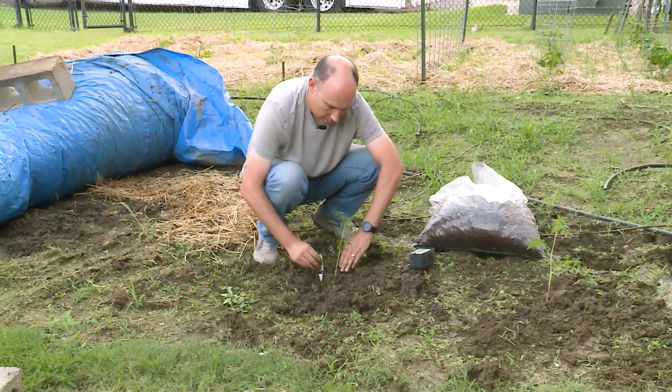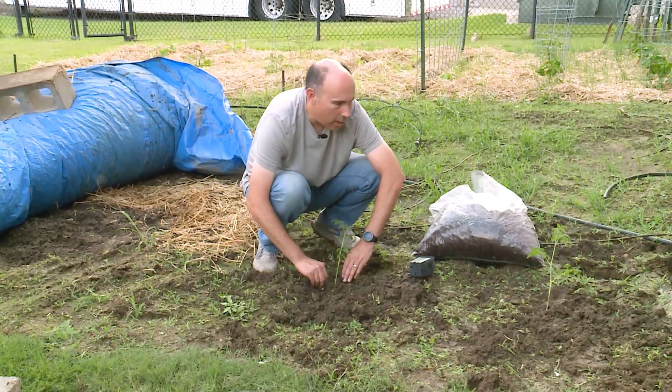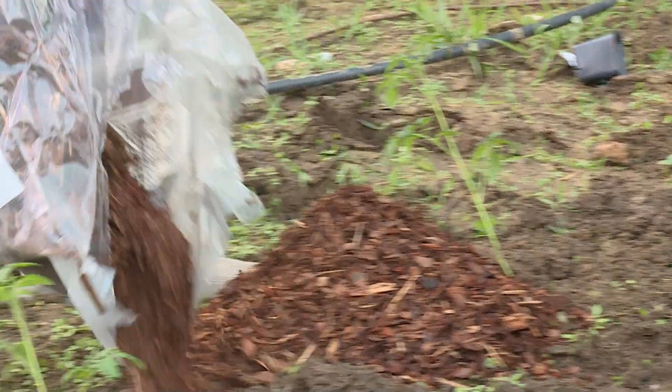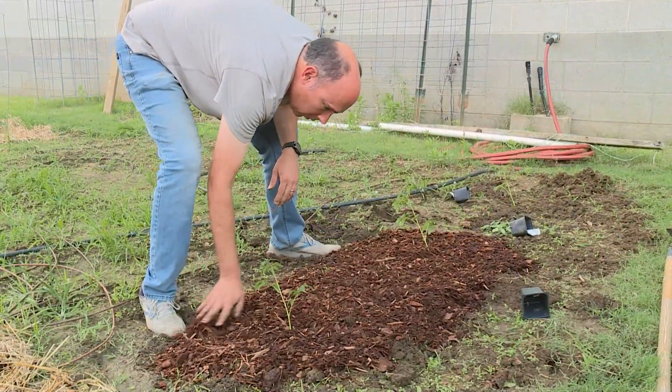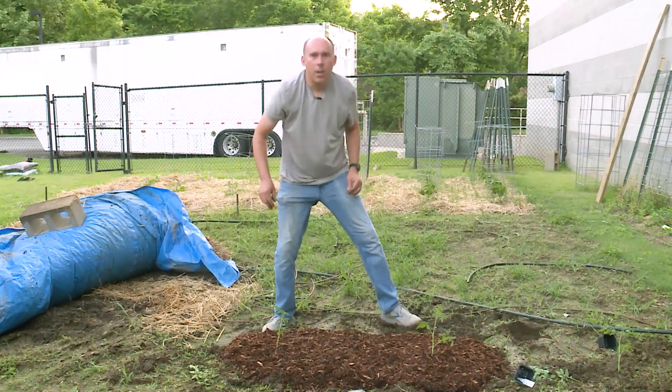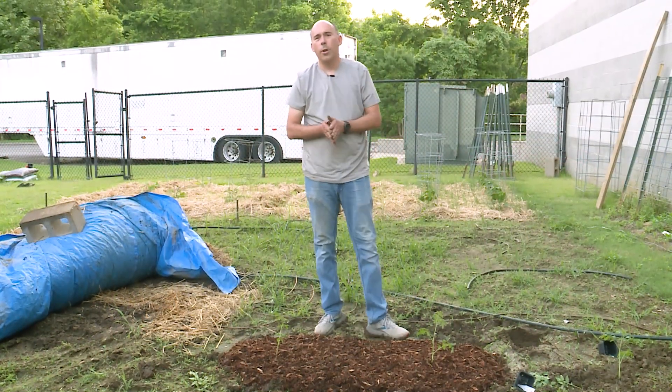Now that we're planted — these are all Super Sweet 100s, same variety, same planting date — we're going to go ahead and mulch two of them. Now two of our tomatoes are mulched.